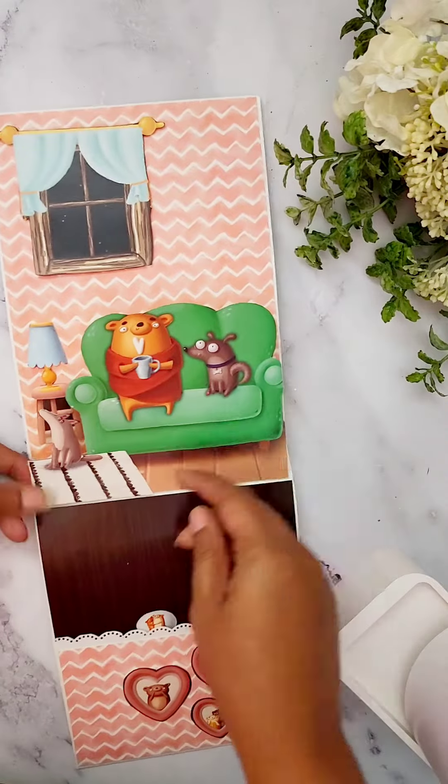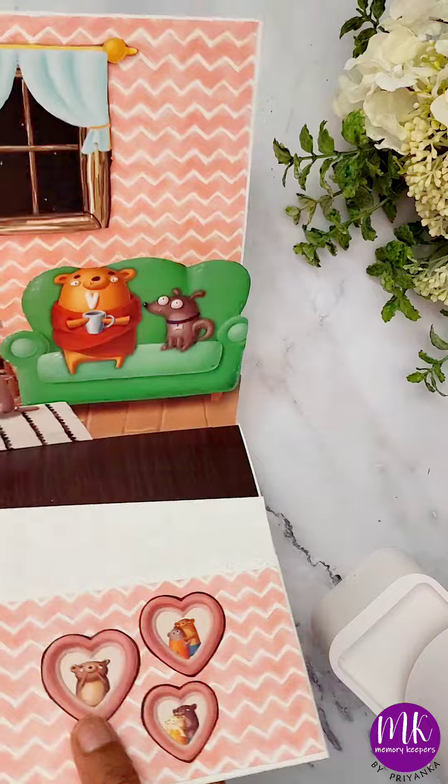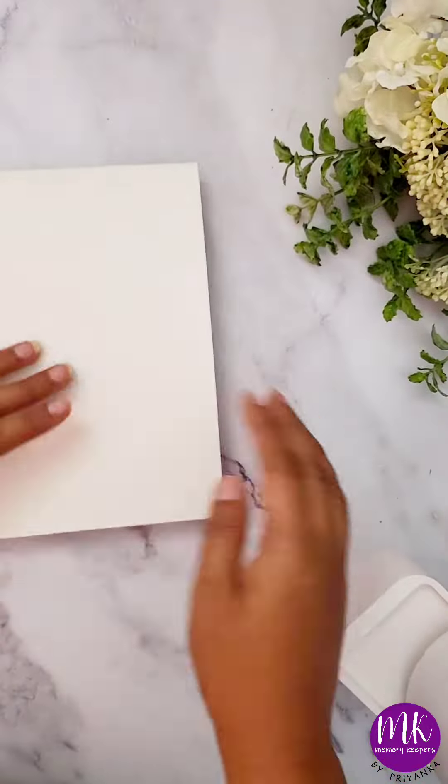In the end, I'm going to add some picture mats in the pocket and then complete the whole look with the sentiment. Follow me for more such tutorials.